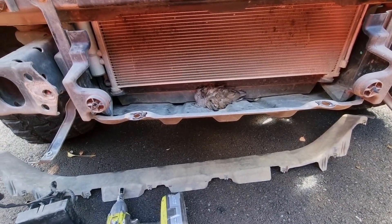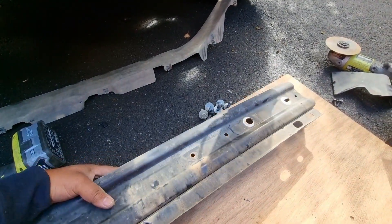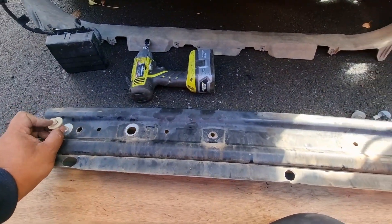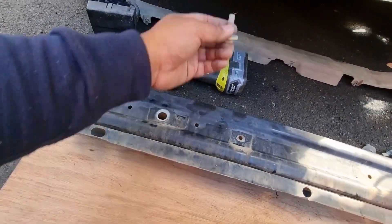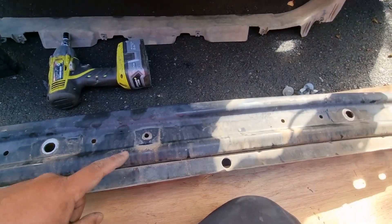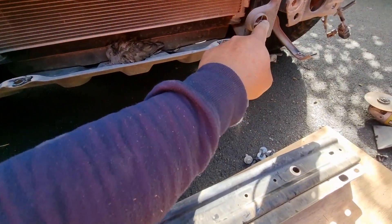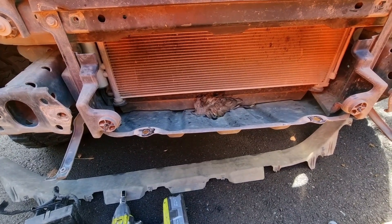There's a bumper support right here on top, and there are six 15mm head bolts — two there in the front and two more in the front. Underneath, it lays on its back and goes up into there. There are also two clips in the front — to release them, just get a flat blade screwdriver and push the clip back, and then that comes out.